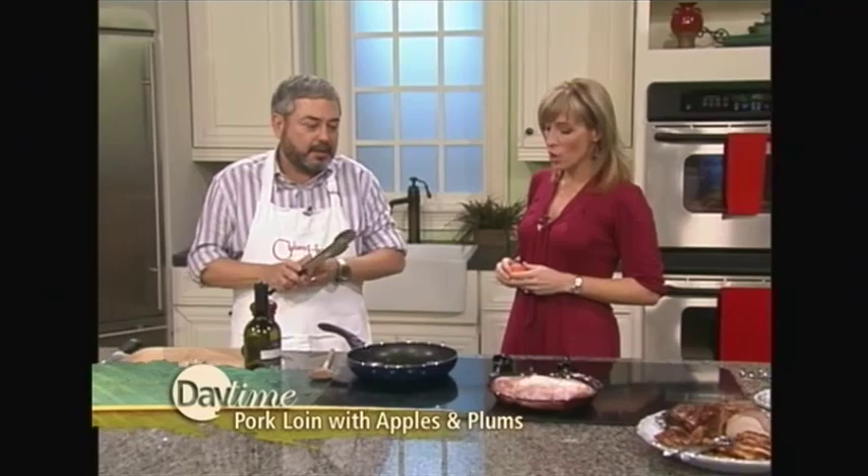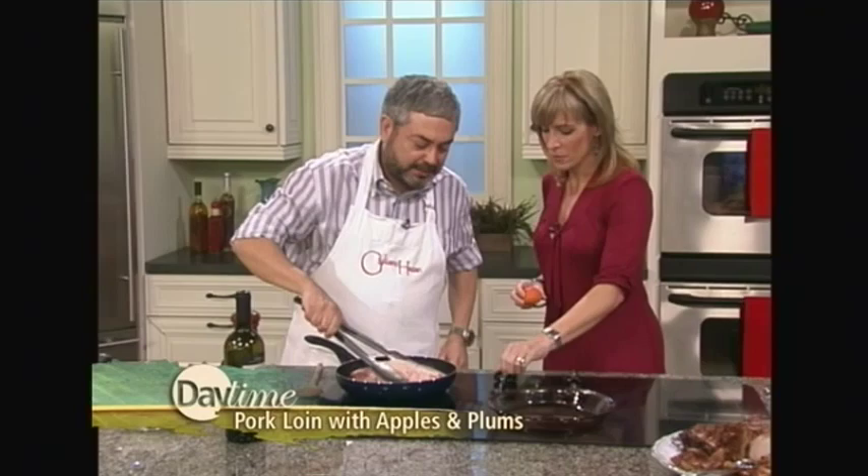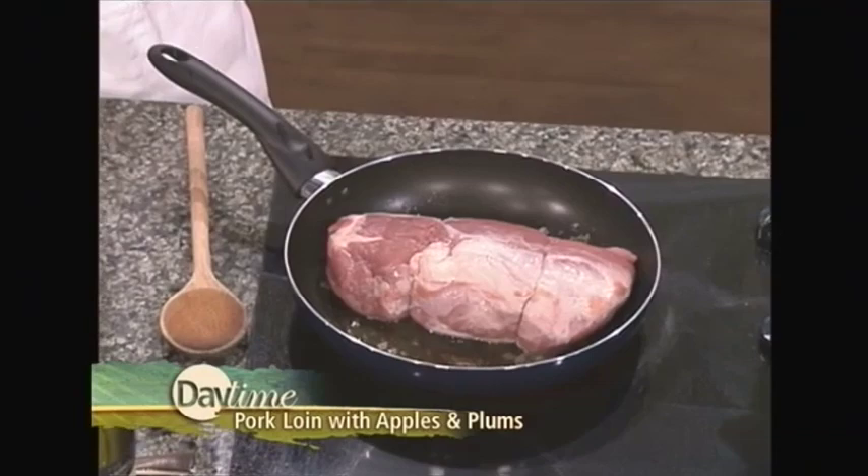Pan-roasting is a very common technique in Italian cooking. You don't ever put it in the oven? I never put it in the oven. Not too long ago, most Italian families did not have ovens in their kitchens. So if they had to bake something — how did they make their pizza? The pizza they went out for. But if they had to bake lasagna, they would bring it to the local bakery, and they would bake it for them.